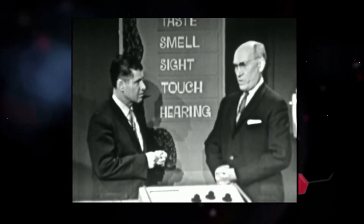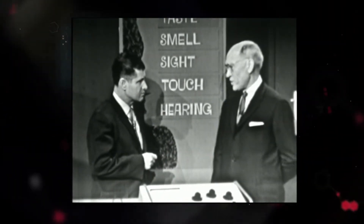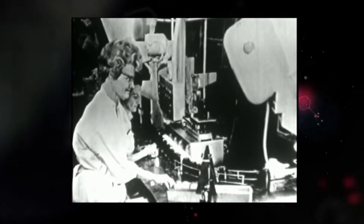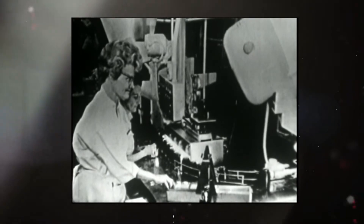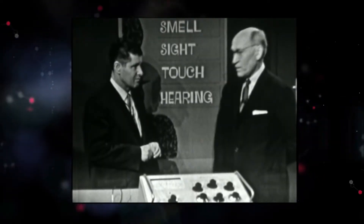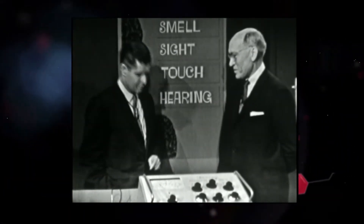Dr. Beckman's pH meter is used anywhere you find water or aqueous solution. In food processing, for example, in making jelly — jelly will simply not gel unless the pH is right. So in the commercial production of jams and jellies, pH is a very important factor that has to be controlled. In swimming pools, and everywhere where there's water, there's a pH measurement that's necessary.